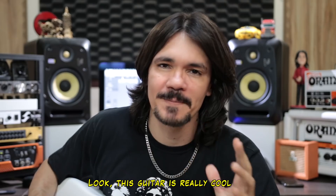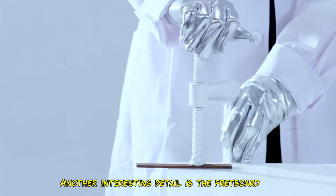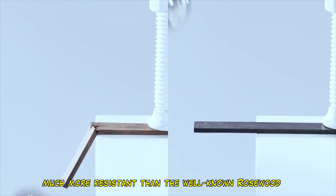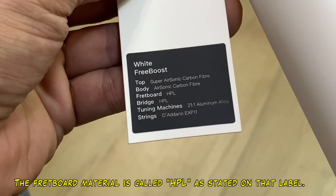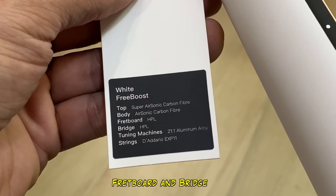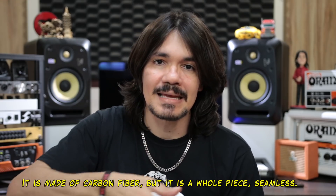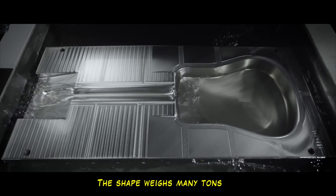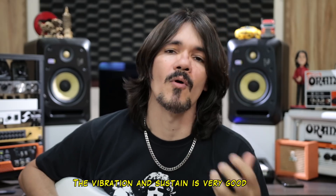Rapaz, olha — realmente é muito bacana esse violão. Outro detalhe interessante: a escala. Muitos podem perguntar: que escala é essa? Essa escala aqui é altamente resistente, bem mais resistente do que o Rosewood que a gente já conhece. O material dela é chamado de HPL — é o que diz aqui na etiqueta. Tanto a escala como a ponte são desse material HPL. Como eu falei, ele é feito em fibra de carbono, só que ele é uma peça inteira — o braço e o corpo é uma peça única.